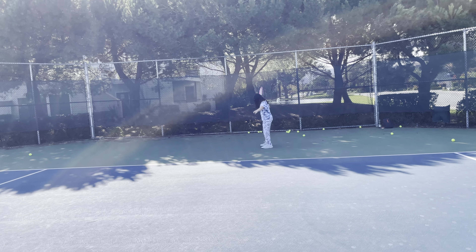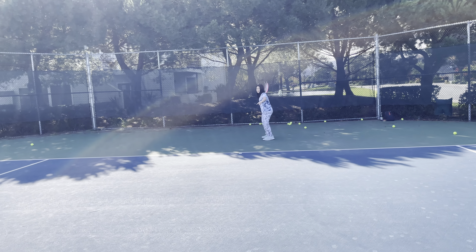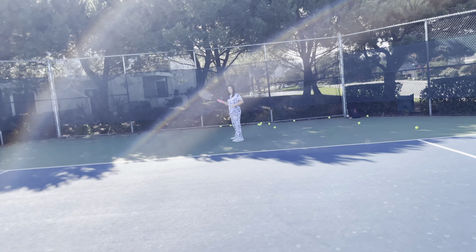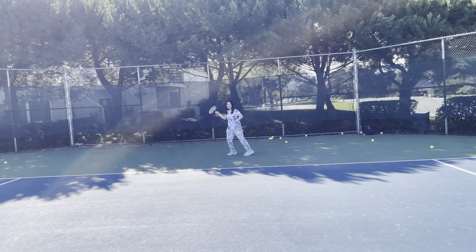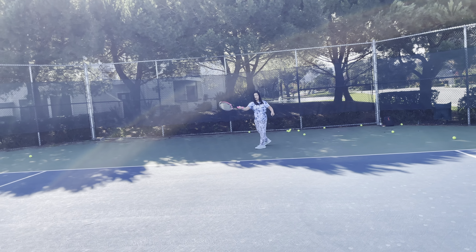On your toes — you're not on your toes. Swing. Yeah, that's the problem — step through, plant off your back foot and step through. Swing. Nope — front leg, step through. Swing.